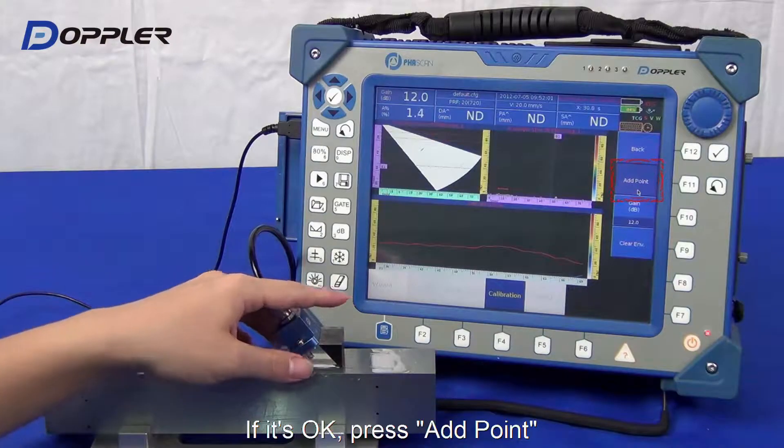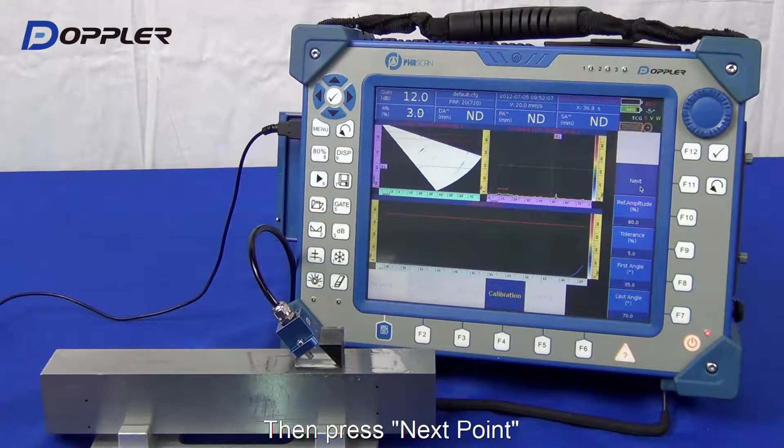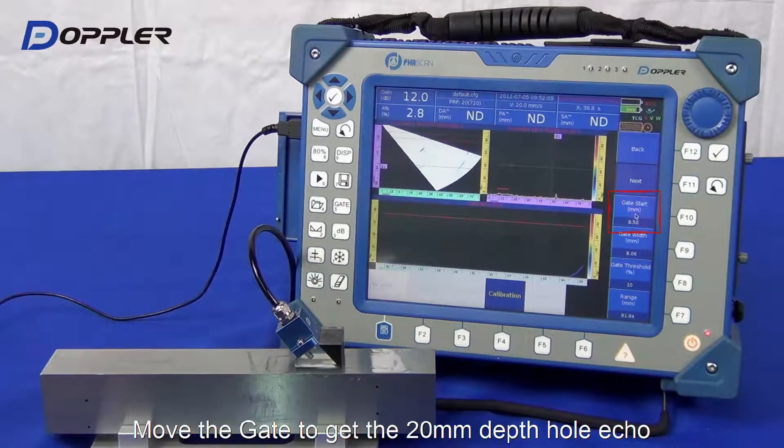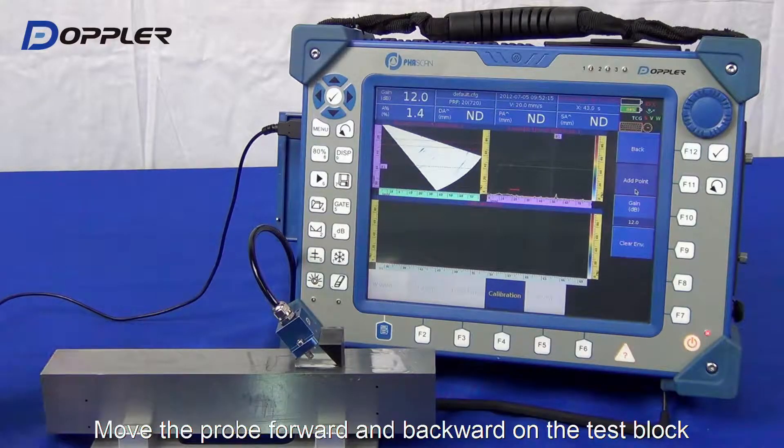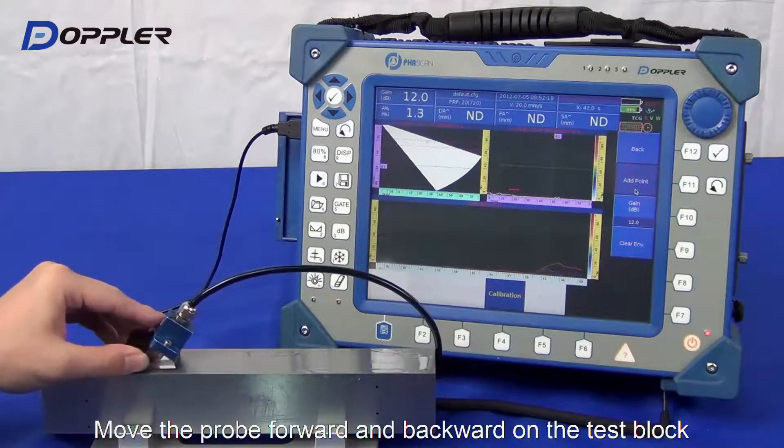Click Add Point to go to the next hole. Maintain the default settings here. Adjust the gate position to acquire the next hole echo. Scan and smooth out the second one.